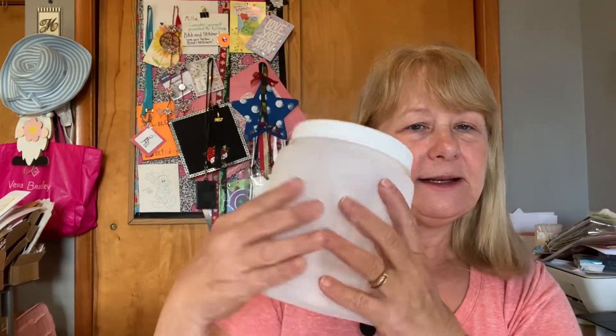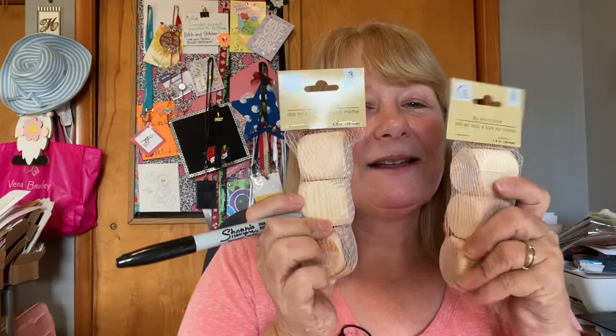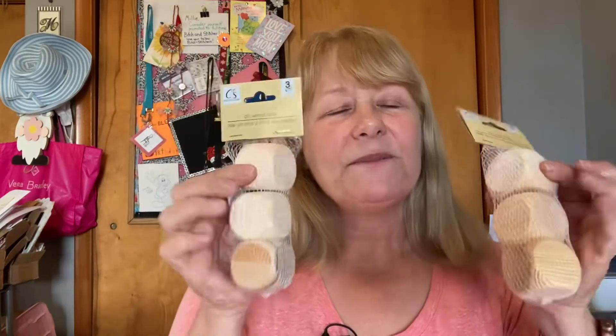Here is what you need, all from Dollar Tree. We need one of these plastic containers with a handle — I also originally picked up a pencil case that would work too, but I like this because it has the handle. Some dry erase markers — you might even have those in your house already. I used my Cricut, but you could use a permanent marker to make the words. And two packs of these wooden blocks found in the crafting aisle — it's the Crafter Square brand.